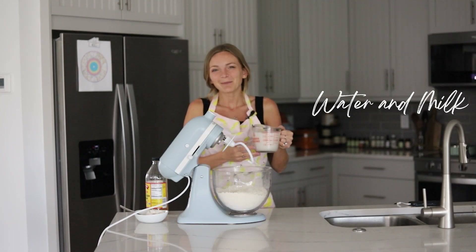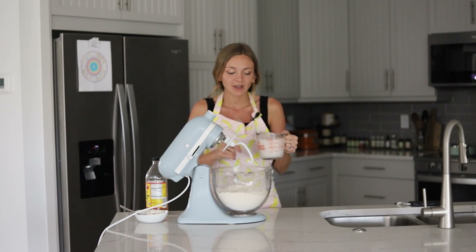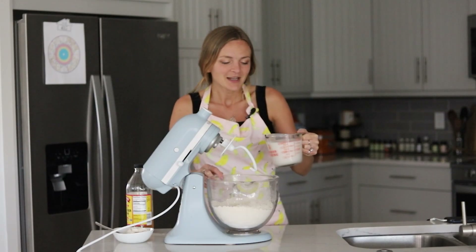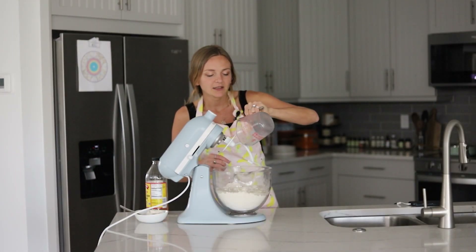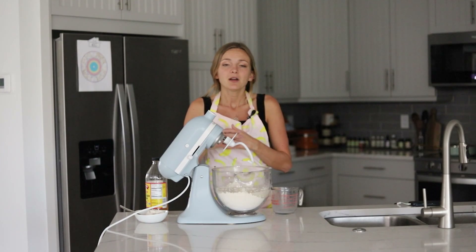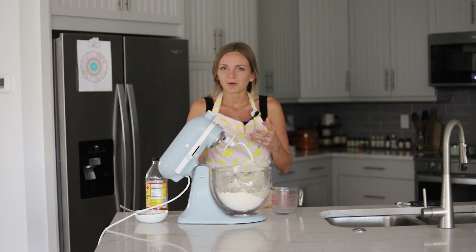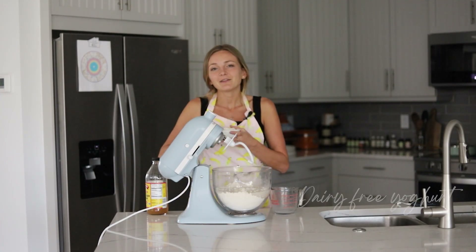We're going to add one cup of water and one cup of dairy-free milk. I'm using unsweetened almond milk, but you can use soy milk, oat milk, or any favorite dairy-free milk. I'm using both milk and water because hamburger buns are a cross between an enriched dough and a lean dough, and the dairy-free milk mimics that enriched dough flavor with a creamier taste.